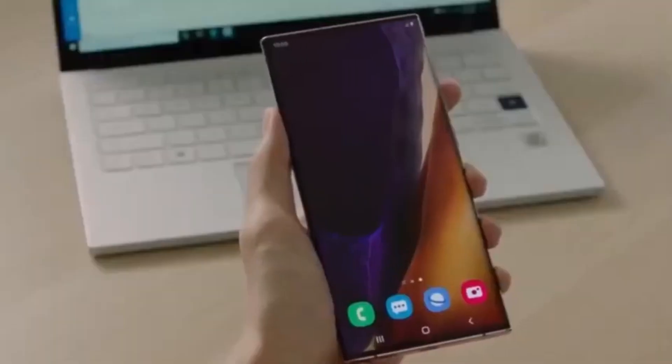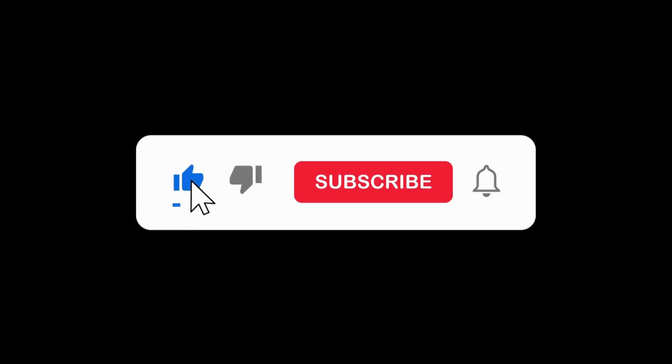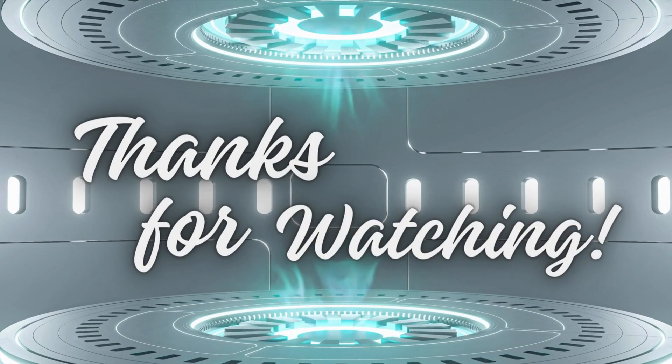What do you think about these new camera sensors? Are you excited for the Galaxy S25 Ultra? Let me know in the comments below. Don't forget to like, subscribe, and hit the bell icon for more tech updates and reviews. Thanks for watching, and I'll see you in the next video.